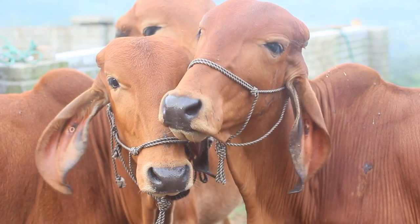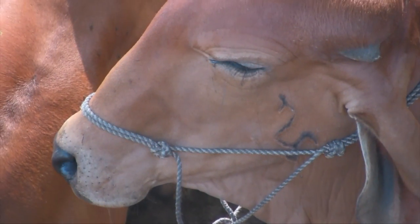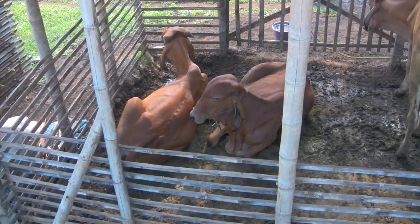Hare Krishna! When you have cows it is very important to give them protection. Today I want to show you this method which is quick, cheap and easy. It is mainly composed of bamboo.